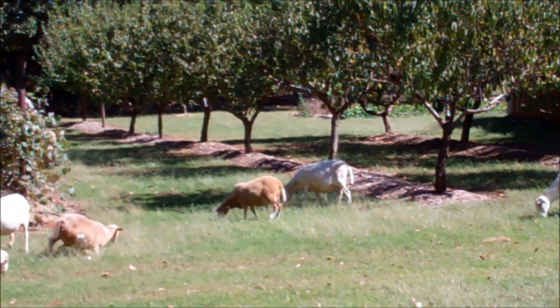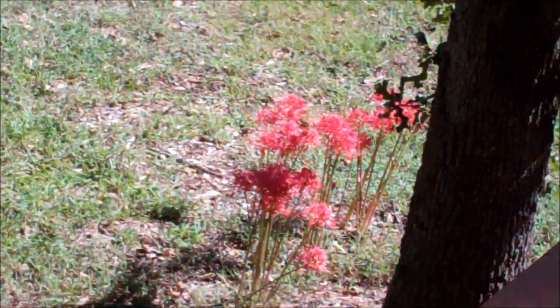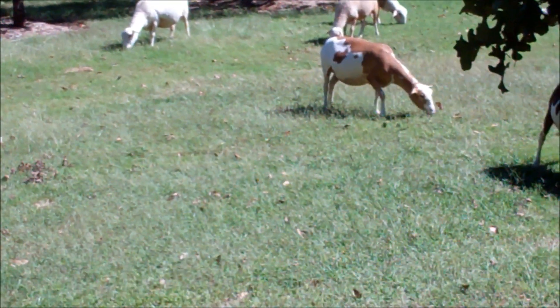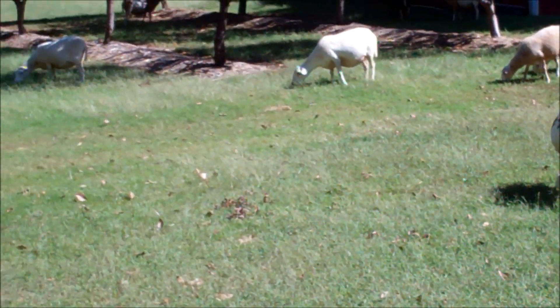They're just having a great time right now. I'm hoping they don't see those red flowers right there — my wife might not be too happy about that. So far they haven't been up here to see them. I suspect I'll come back in a little while and they'll be gone, but maybe my wife won't notice.